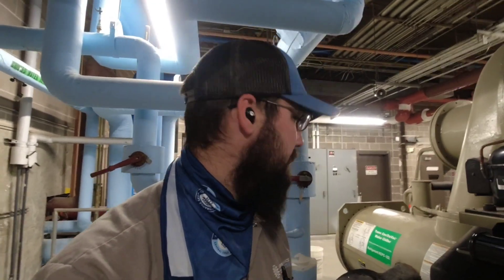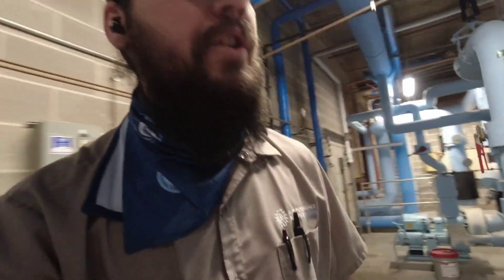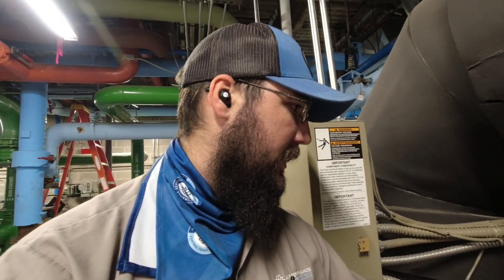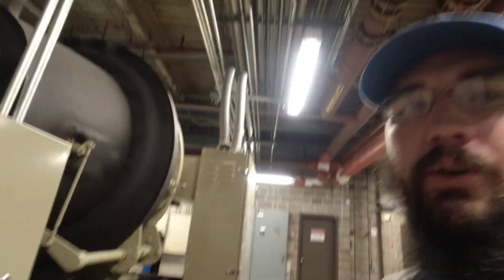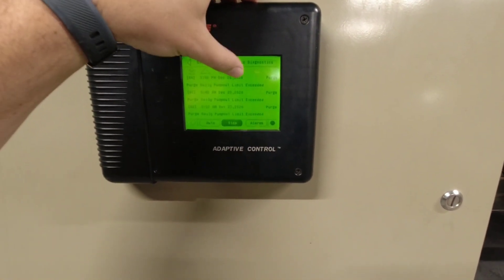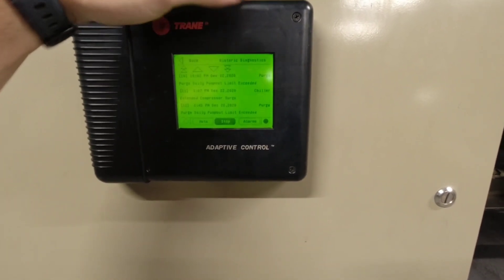The chiller is constantly trying to do a pump-out cycle on the purge unit, and it hadn't been an issue before. I'm going to try to get it online and figure out why. Usually with something like that I'd expect there to be a leak or something pop up. We just need to dive into it and see what's going on. You can see the excessive purge-out, and just prior to that it started having compressor surge alarms.